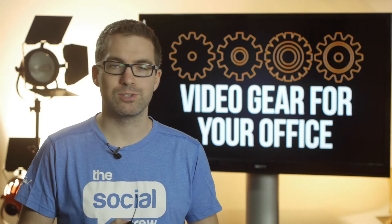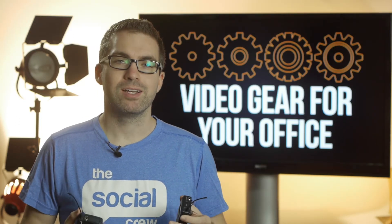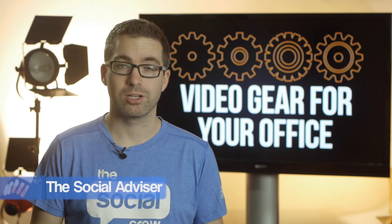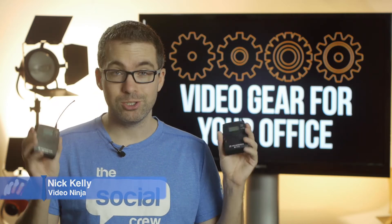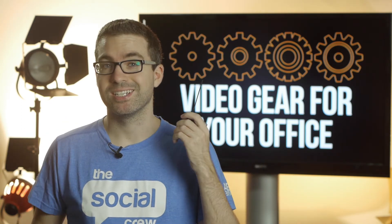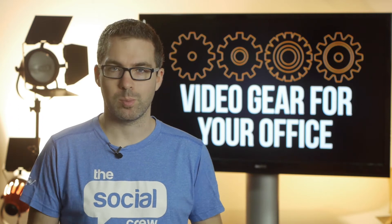Hello everyone, it's Nick here, thanks for joining me. If you've ever seen us at an event or been involved with us through video production, you'll know that we use and love our Sennheiser EW100 G3 series wireless audio package.